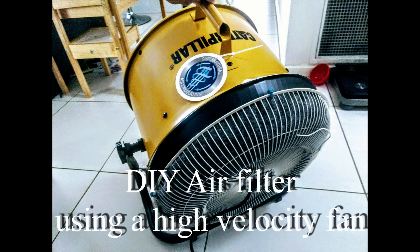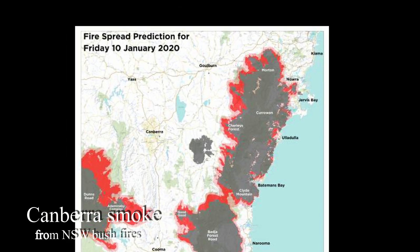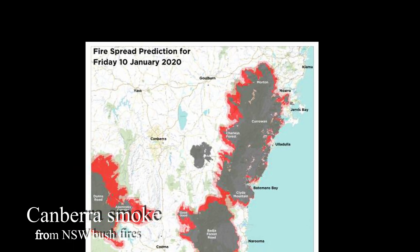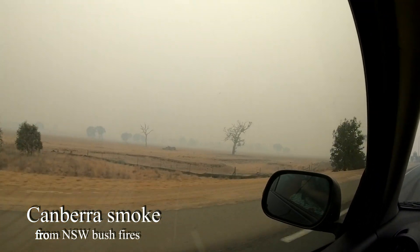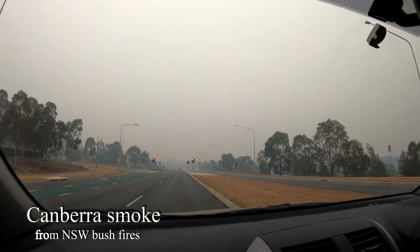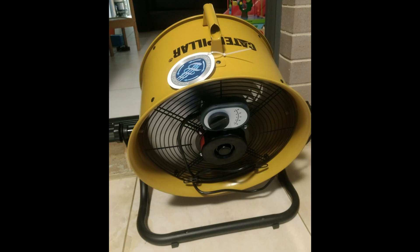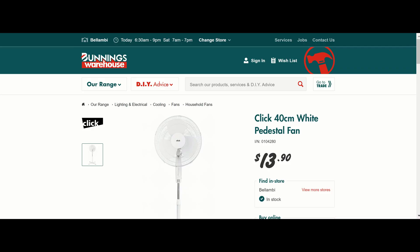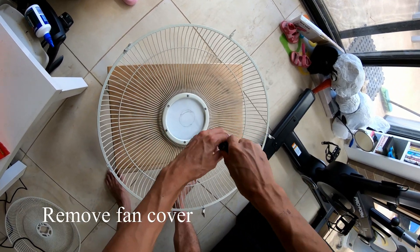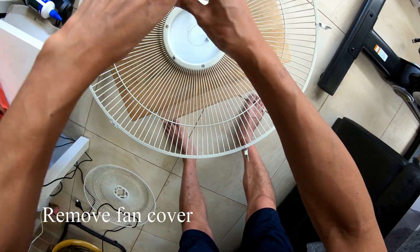Hi guys, this is my DIY video on how I made a smoke filter in response to heavy smoke passing through Canberra from the New South Wales bushfires and the surrounding region. The smoke was 20 times higher than the hazard level and it made its way indoors. The standard air purifier we had did little to reduce the effects of smoke, so I built a custom carbon filter using a Caterpillar high-velocity drum air circulator. It's a dual layer filter — the outer layer clears larger particles using a standard air duct filter, and the inner layer is the activated carbon filter.